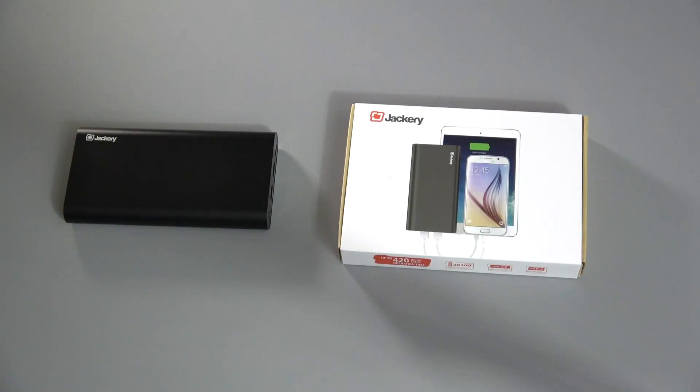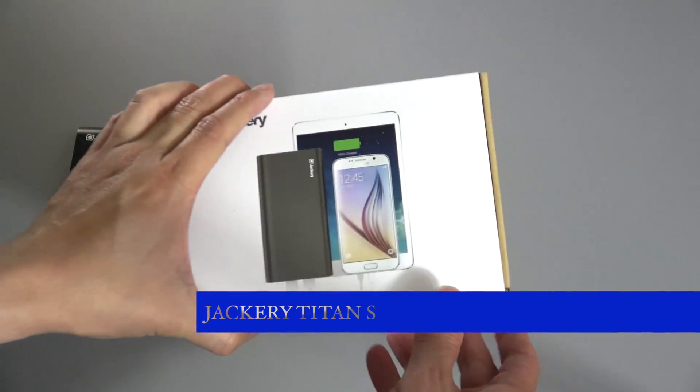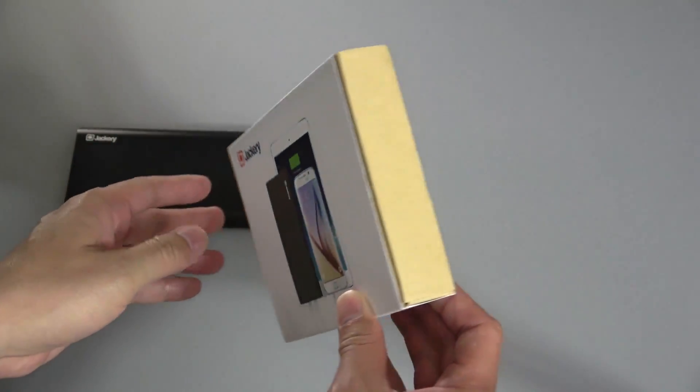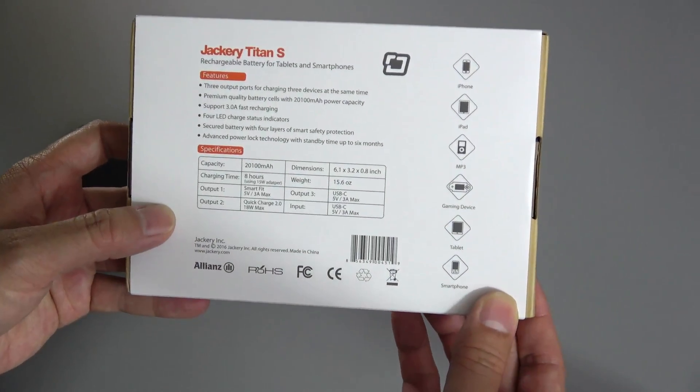Hi, it's Tristan back with another video. In this video, we're taking a look at a unique power bank. This is by Jackery and it's called the Titan S. What's unique about this one is that it has a huge capacity of 20,100 milliamp hours.